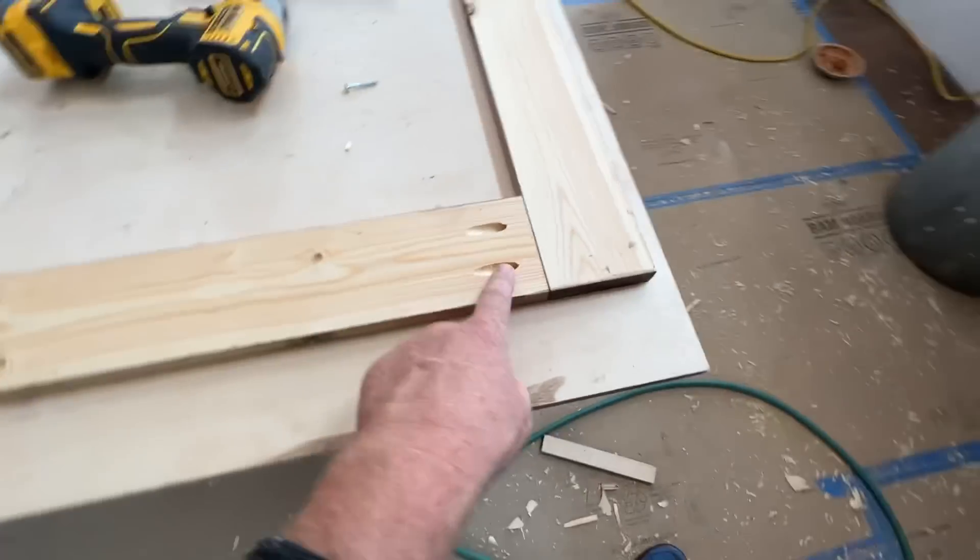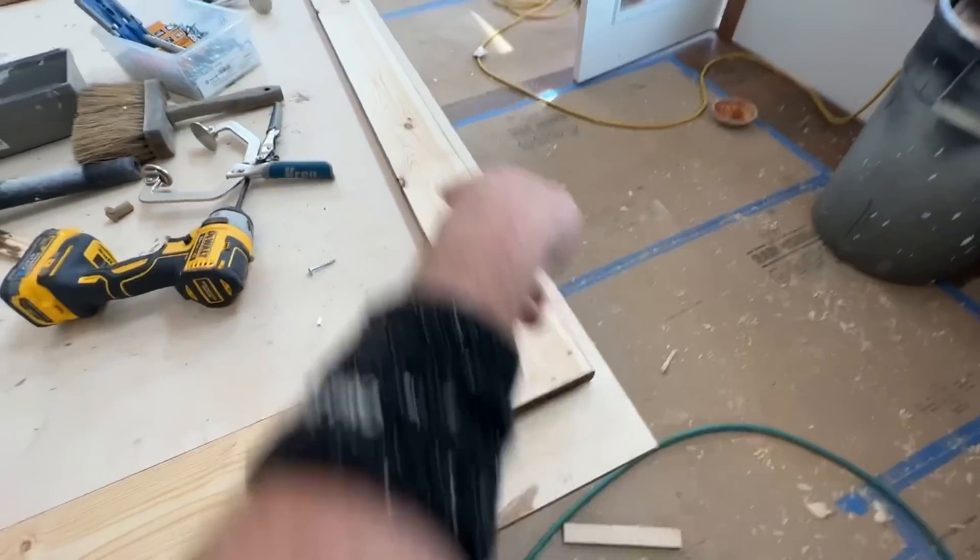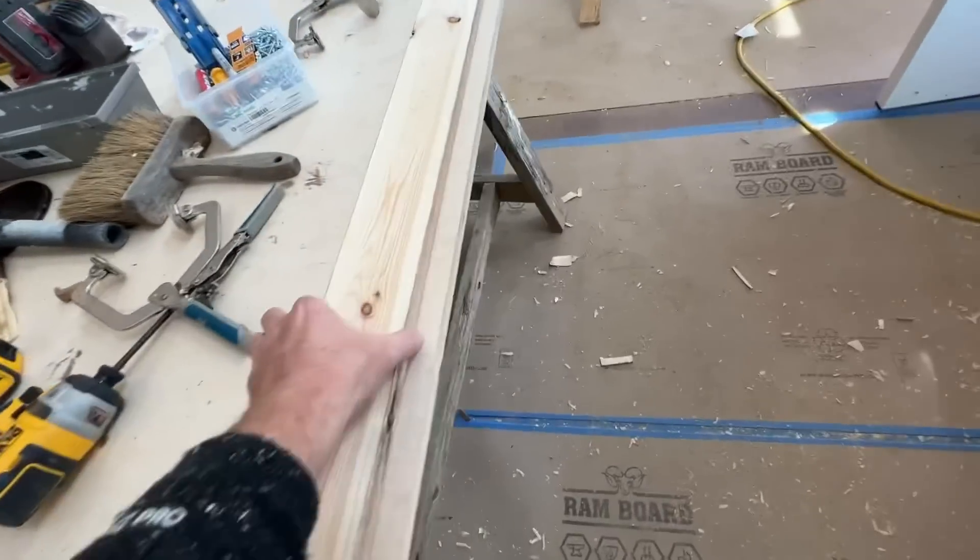So we can just un-pocket screw, spin that in for the end, and then that'll be up, right? And unless you're eight foot tall, you won't see it.